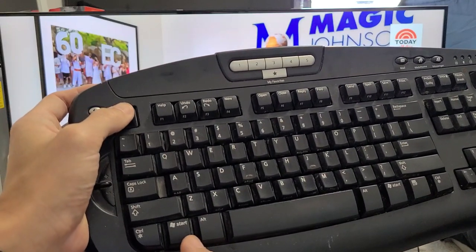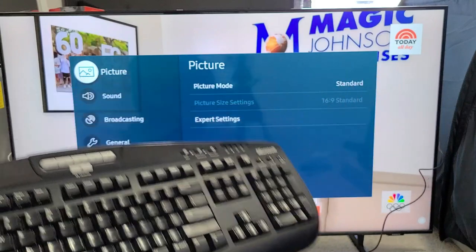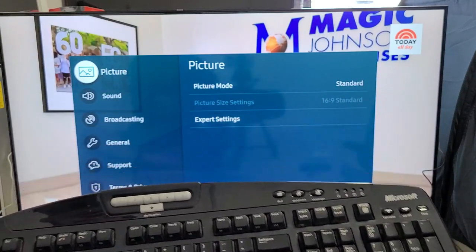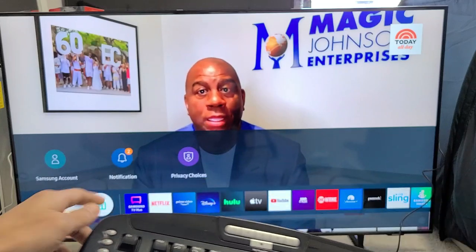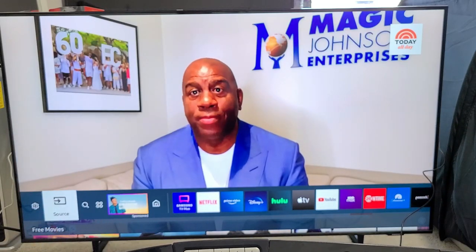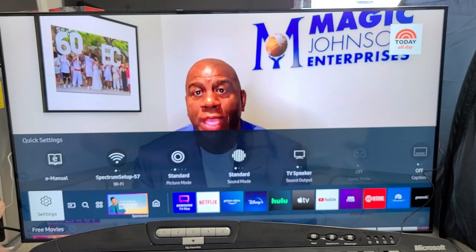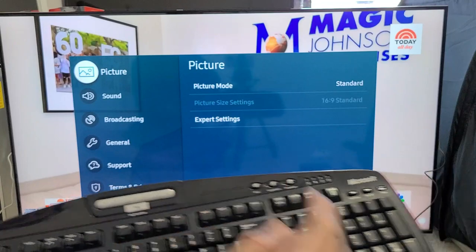So I'm going to press and hold Escape, then press the Start button, and then this will pop up. We can also go to settings by going down and moving all the way over to the left, all the way to settings right there. To go to settings, click Enter, and then we're back here again.